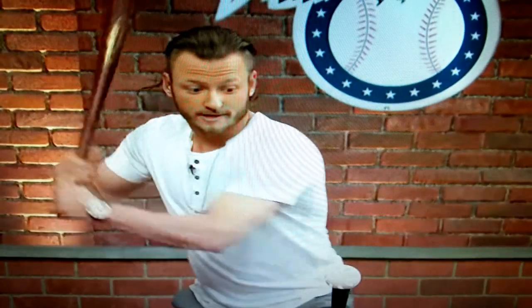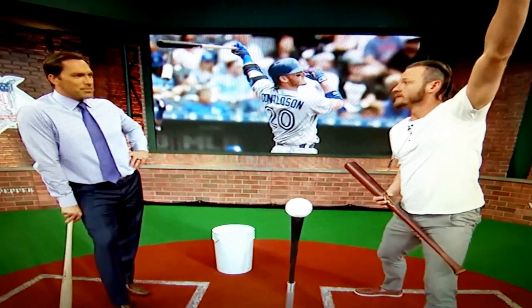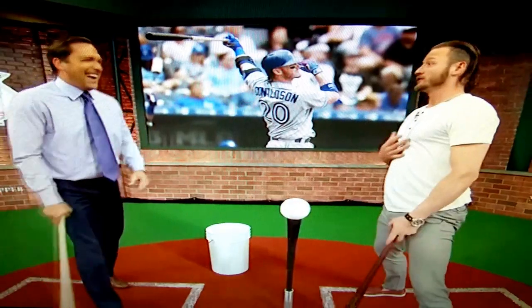Think of this logically: if I hit a ball like this right here, that ball is going straight down this way, or I'm going to clip the bottom side of it and pop it straight up. You've done that a lot.